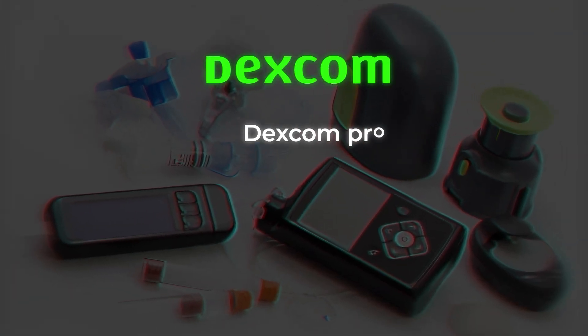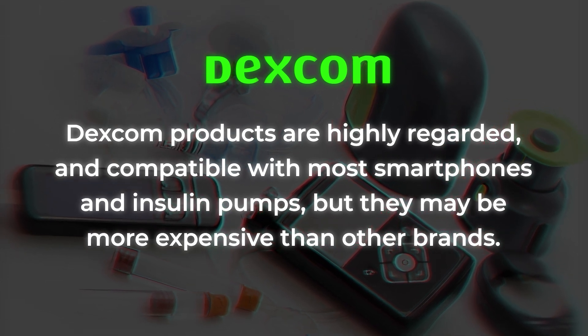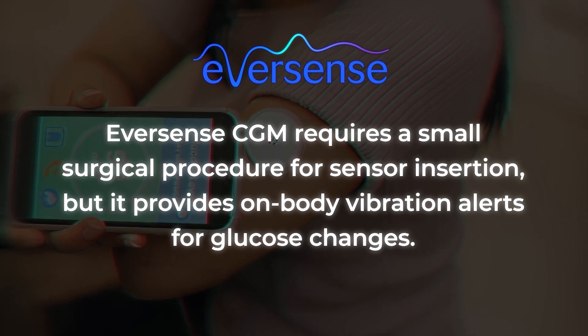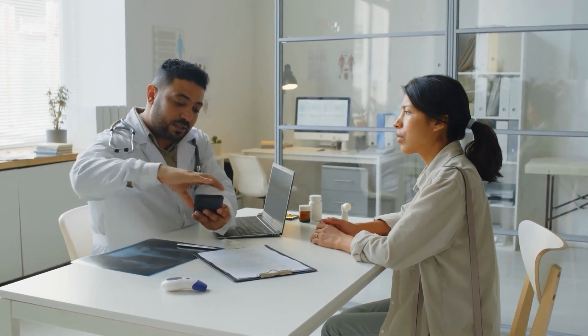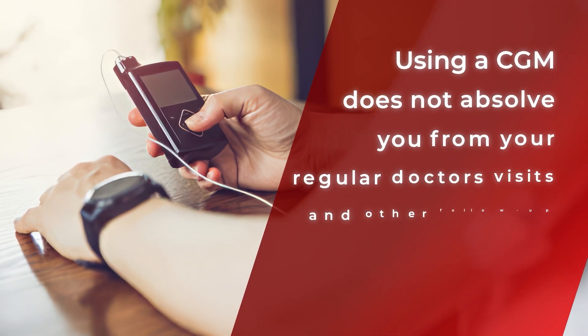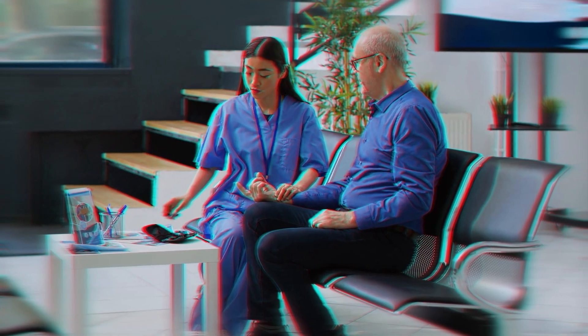For example, Dexcom products are highly regarded and compatible with most smartphones and insulin pumps, but they may be more expensive than other brands. The Eversense CGM requires a small surgical procedure for sensor insertion, but it provides on-body vibration alerts for glucose changes. There are several other reputable CGM manufacturers who offer a range of choices. Therefore, it will be up to you and your doctor to choose the best brand and model for your personal requirements. Using a CGM does not absolve you from your regular doctor's visits and follow-up appointments, because your medical specialist is still a critical part of your diabetes management and can help ensure that your CGM is working correctly.